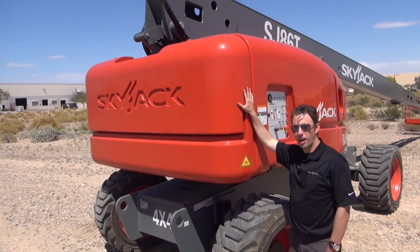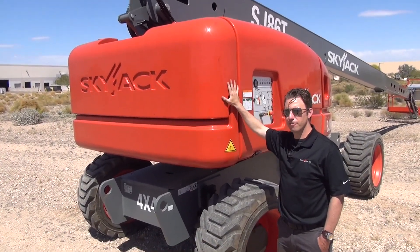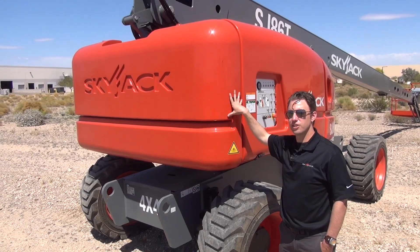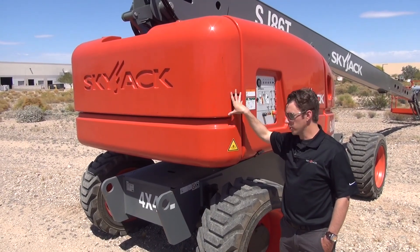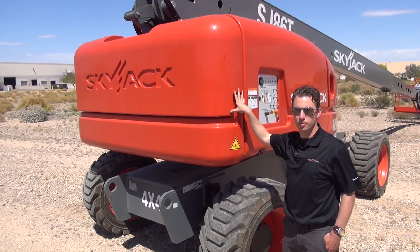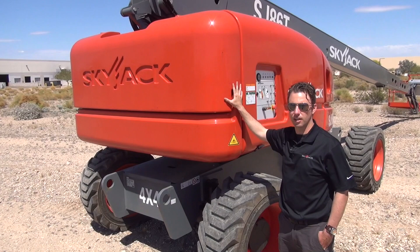In summary, this is a Skyjack machine, and many of the key design features from our other machines are carried over. It is an axle-based drive machine, it has the Easy Drive directional sensing drive and steer feature, and it features the SKYCODED relay-based control system found on all Skyjack AWP equipment. For more information, please visit www.skyjack.com.